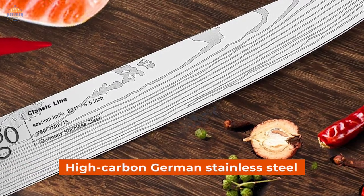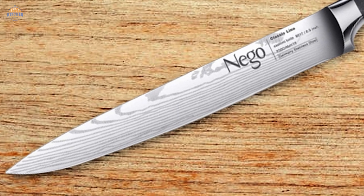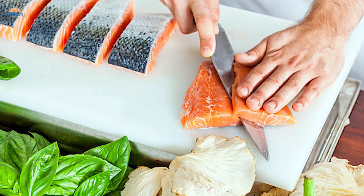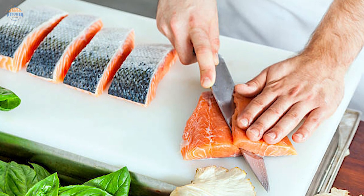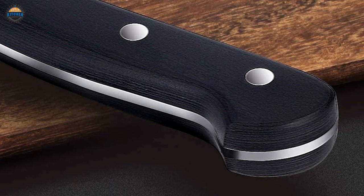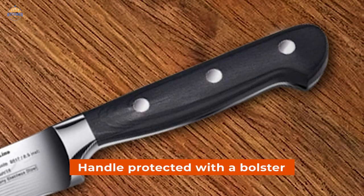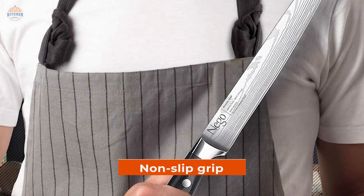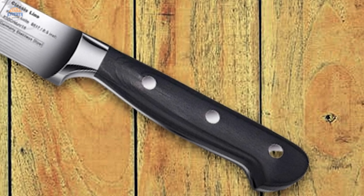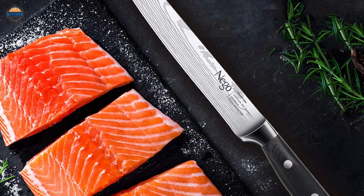High-carbon German stainless steel makes this slim and slender yanagiba knife blade. The blade goes through a nitrogen cooling process to give it extra strength, which prevents the knife blade from chipping, breaking, or bending. Because of being made of stainless steel, this yanagiba knife is rust and corrosion resistant. No matter what you cut or slice, this knife gives you professional performance every time. The knife's handle is ergonomic, and the design makes it equally comfortable to carry with both hands. The full tang handle protected with a bolster gives extra strength. The non-slip grip ensures a firmer hold even with an oily or wet hand. It comes with a replacement and free refund facility during a specific period. The slick design adds a beautiful touch to your kitchen counter.